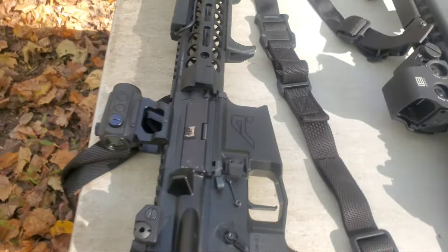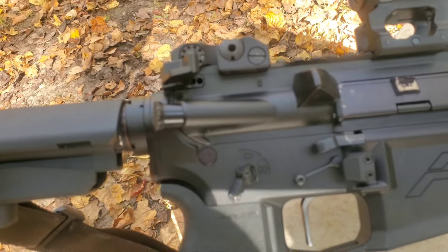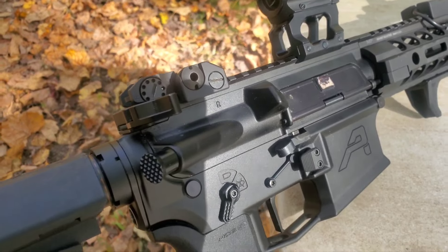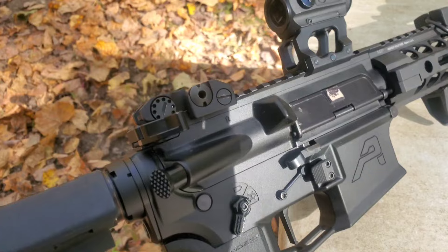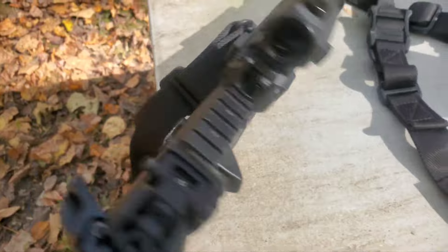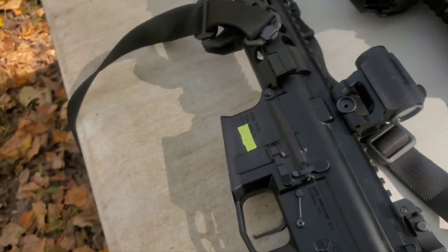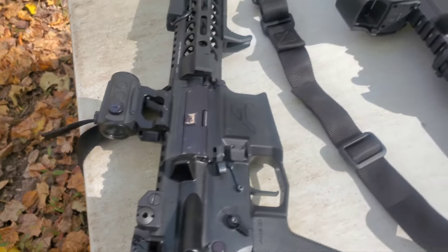The first one here is also an Aero M4E1 Lower Receiver. However, this pistol has the PDQ — the Pretty Darn Quick bolt release — which is both bolt release and bolt catch. It also has an Ambi, or left-side, mag release. So technically, yes, this is an Ambi rifle.